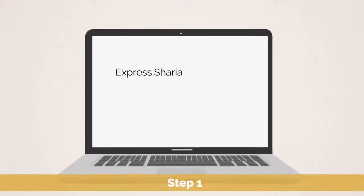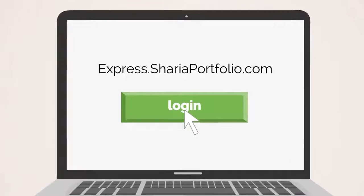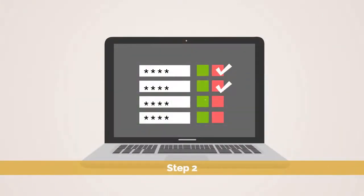Step 1: Create your login at express.shariaportfolio.com. Step 2: Answer a few questions.